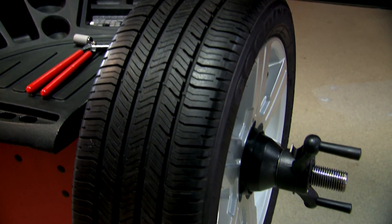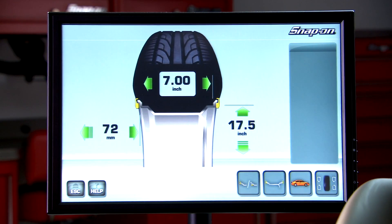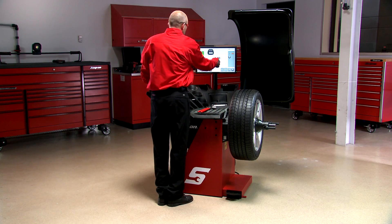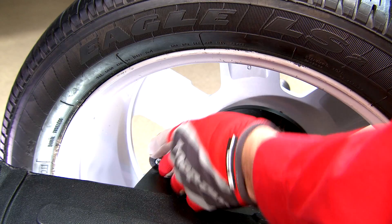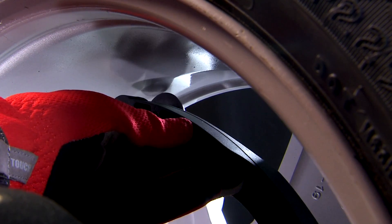The EEWB334A features extremely fast data entry and low cycle time. It features a touch screen monitor for easy to read measurement results. It has an automatic mode selection using the safe arm to precisely locate optimum weight locations.